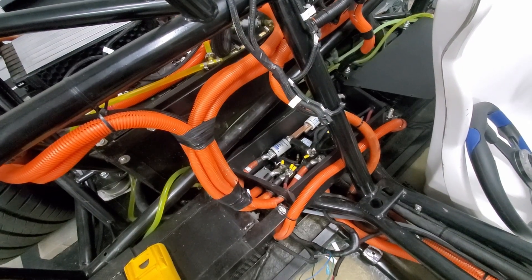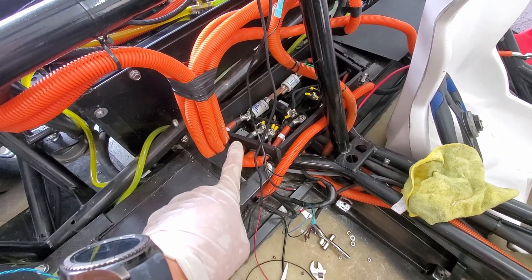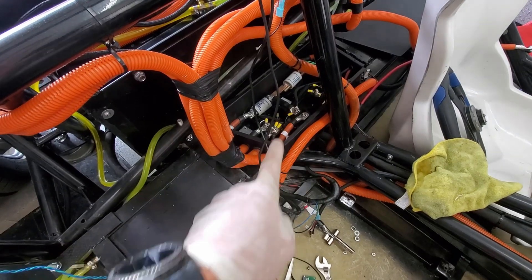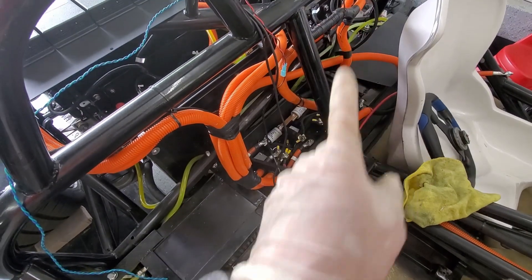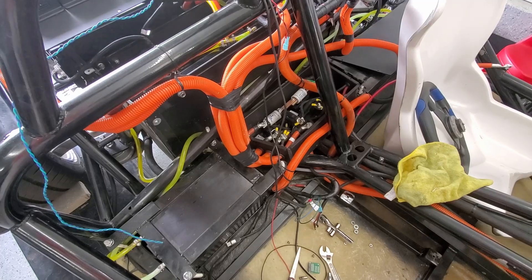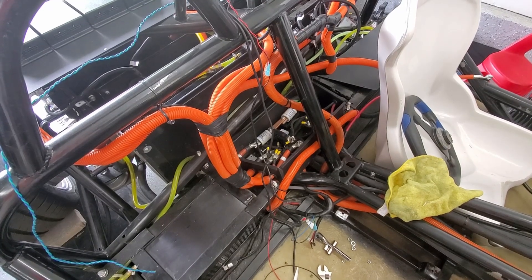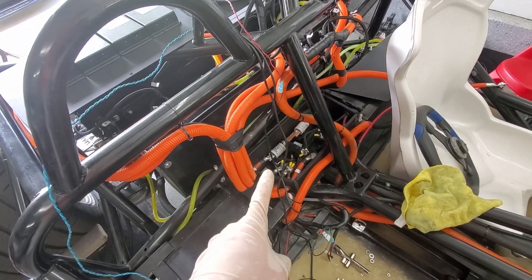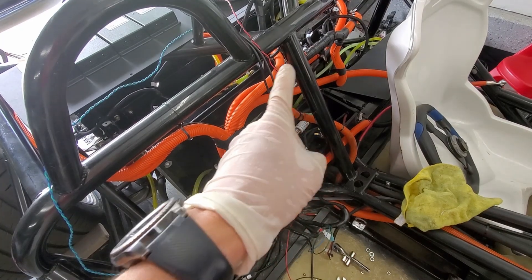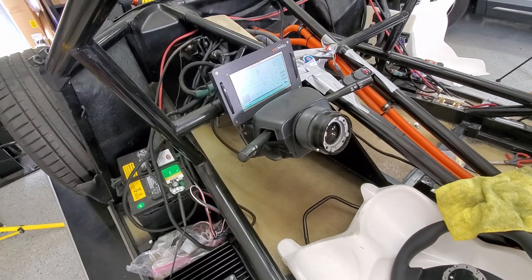I tried a couple of things - instead of hooking it to one connector I tried the other, still got the boot cycle. I tried swapping out the cable and it still did it. I'm thinking we've got a grounding problem. So I'm going to test with all batteries disconnected but just this one, and see if it boots up - then add the first battery, then second, third - see if I can figure out what's going on. Just turned it on again and this time it cycled all the way through, so I don't know.